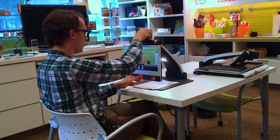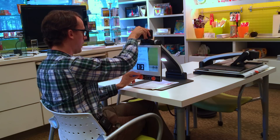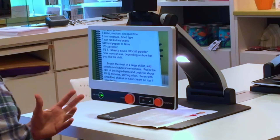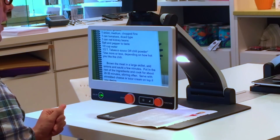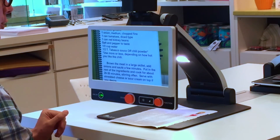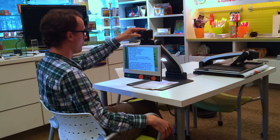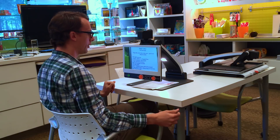We can zoom out for a wider view, or zoom in and look at something specific. You'll notice that as we zoom in, the picture stays very nice and clear. This is excellent if you're a student and you want to look at the whiteboard — this is really going to let you zoom in and see what's being written there. Because you can move the camera from left to right and up and down, it's very easy to locate what you're looking for.